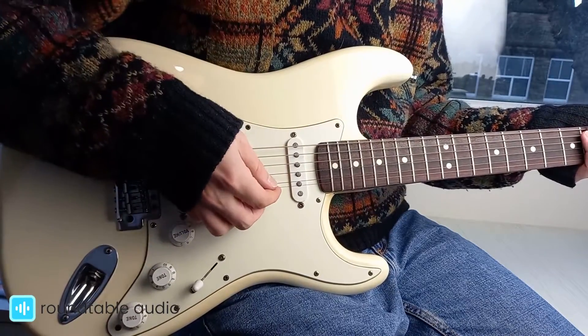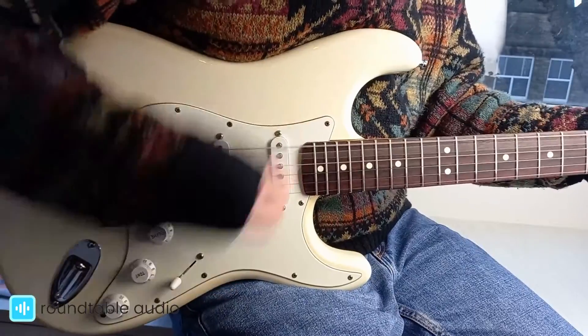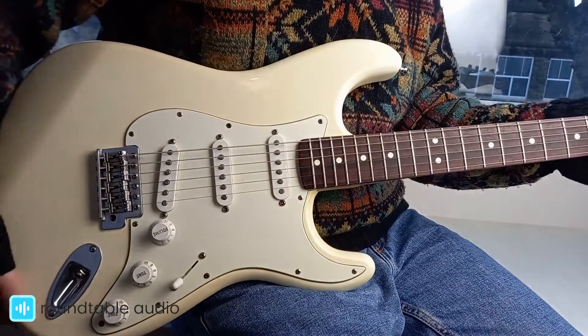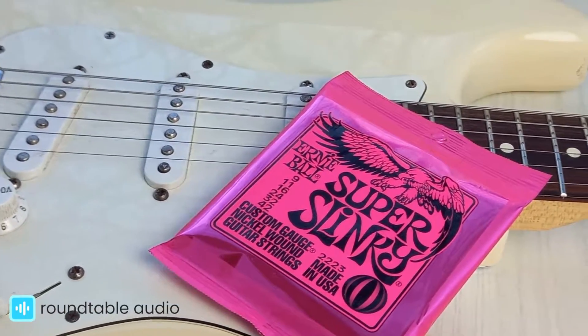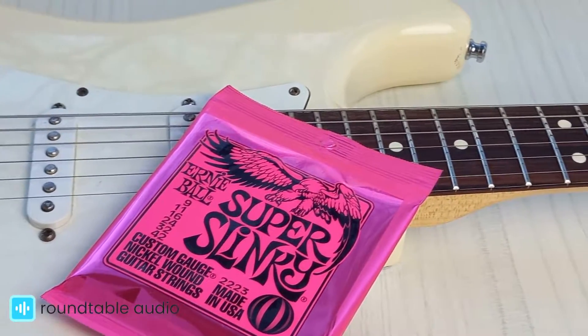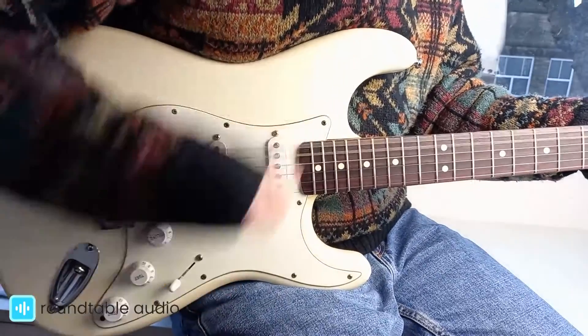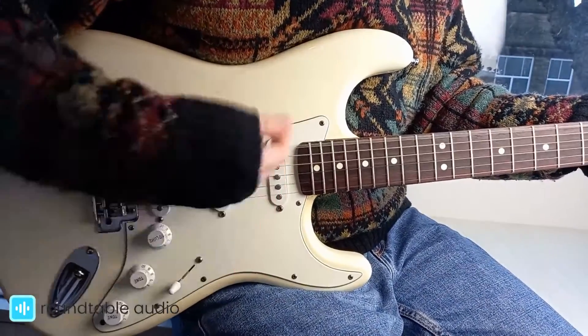A combination of improper technique, overzealousness and just excessive playing will do that, so it's important to have something that you can afford to replace pretty cheaply. As a tip from my experience, I always recommend having a spare set of strings on hand, so if the worst does happen and you snap a string, you can get straight back to playing without waiting around for a new set to arrive.